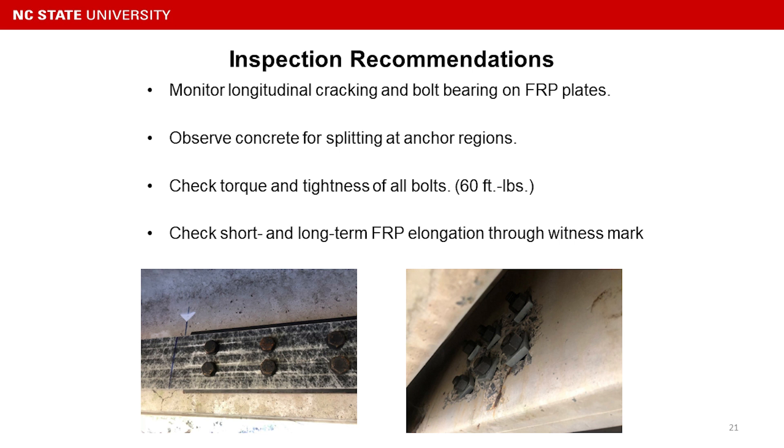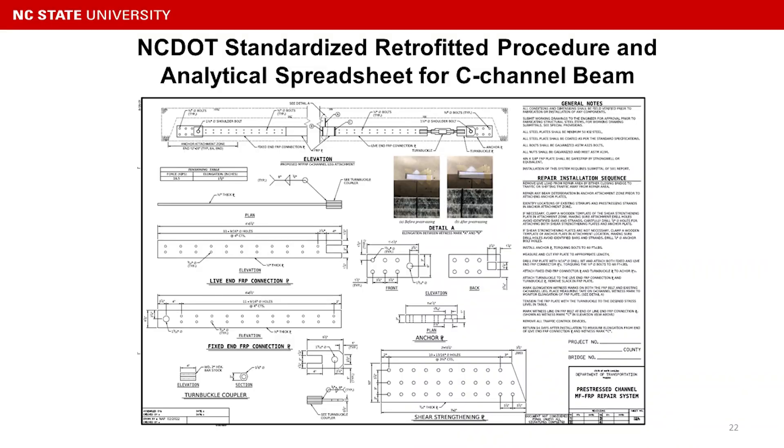We need to also check the short-term and long-term FRP elongation through the witness marks. NCDOT is very interested in using the method we developed as a standard repair for deteriorated C-channel beams. They have created a standard document that provides drawings and installation procedures, so maintenance crew can easily understand what to do.